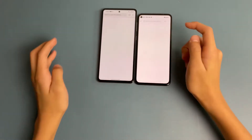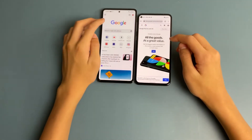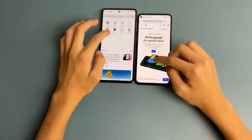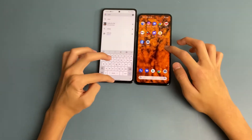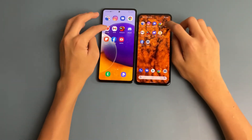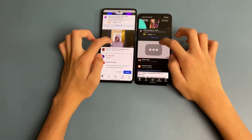Chrome also loaded faster on the Galaxy A72. We then opened YouTube, and the load times looked about the same there.